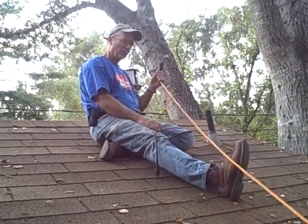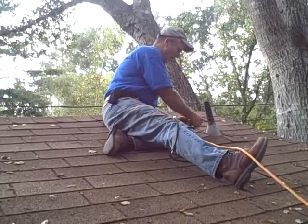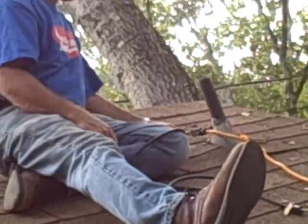When you're working on a roof and you're bringing power up, you can take a roof vent and tie it around it and it'll hold it. It's not going to go anywhere. That'll take the weight.